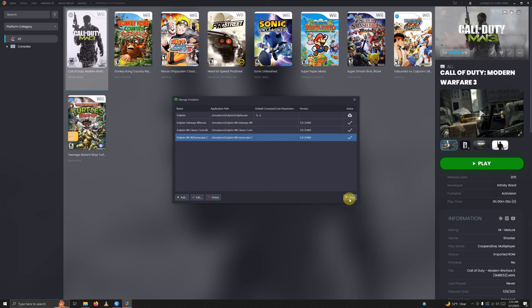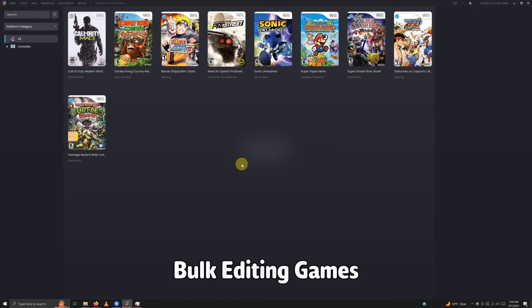Click close. Now that we've imported our three emulators, we're going to edit these games and set them to the appropriate emulator. We can either right-click each game individually and click edit, or we can do a bulk edit by selecting multiple games — that's what I'm going to do.